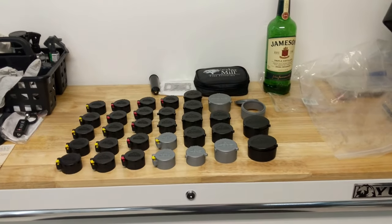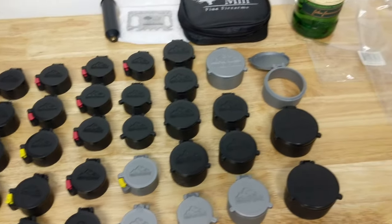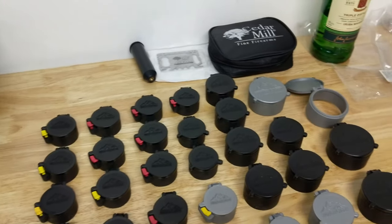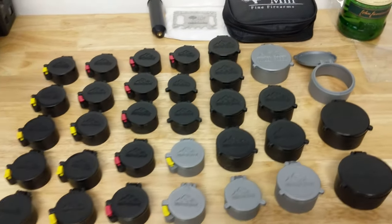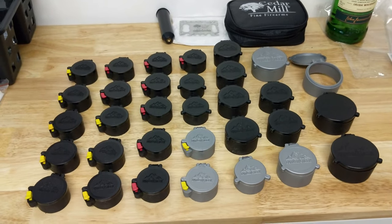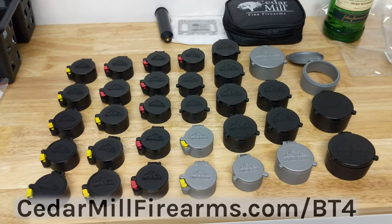But what if I said you could do it for 40 dollars? This is what I picked up for 40 dollars — I believe there's 32 scope covers, all of different sizes. By mixing and matching, I should have more than plenty not only for the scopes I have on my current guns, but any other scopes I might be buying in the future. For 40 bucks — 30 bucks plus 10 dollars shipping and handling — check the link down in the description or go to cedarmillfirearms.com/bt4.